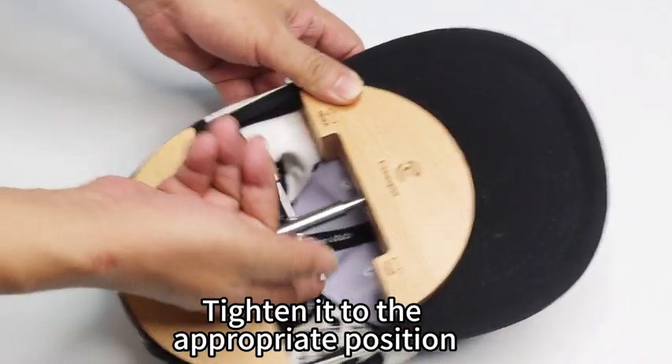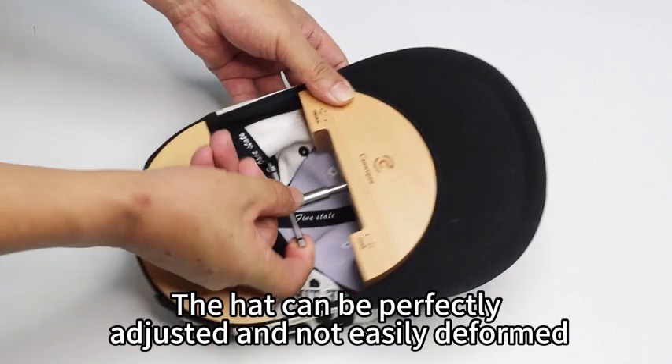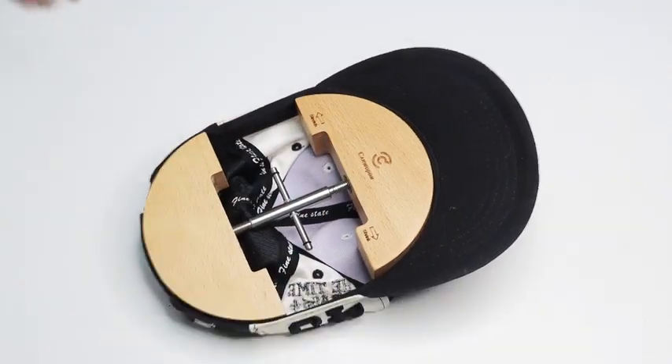Tighten it to the appropriate position. The height can be perfectly adjusted and not easily deformed. Dear, have a great day.